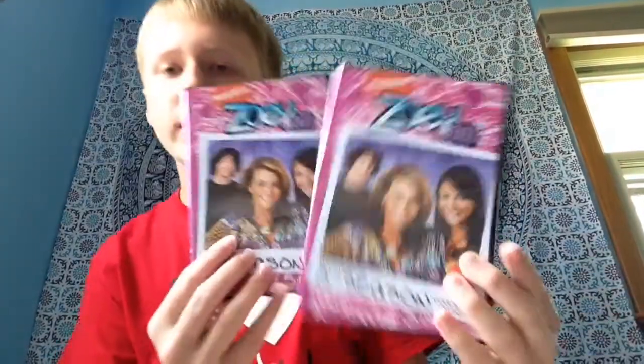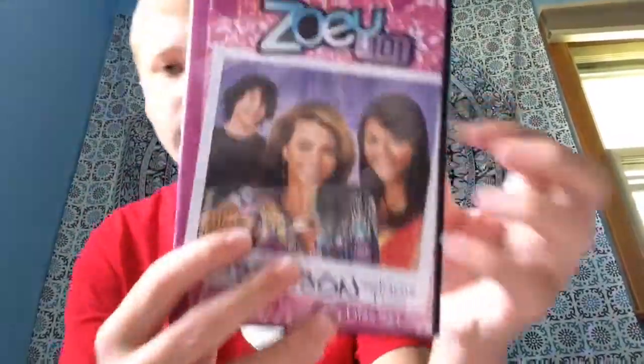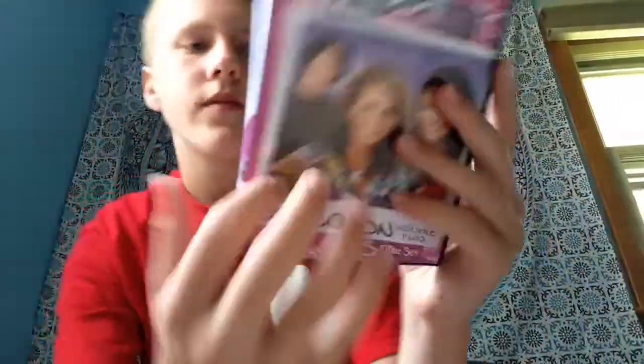Next we have season three. Season three has significantly more episodes than the rest of the seasons, so they actually had to split it up into two cases — complete third season volume one and volume two — because season three has five discs in it total. Volume one has three discs, and volume two has the other two discs, four and five.